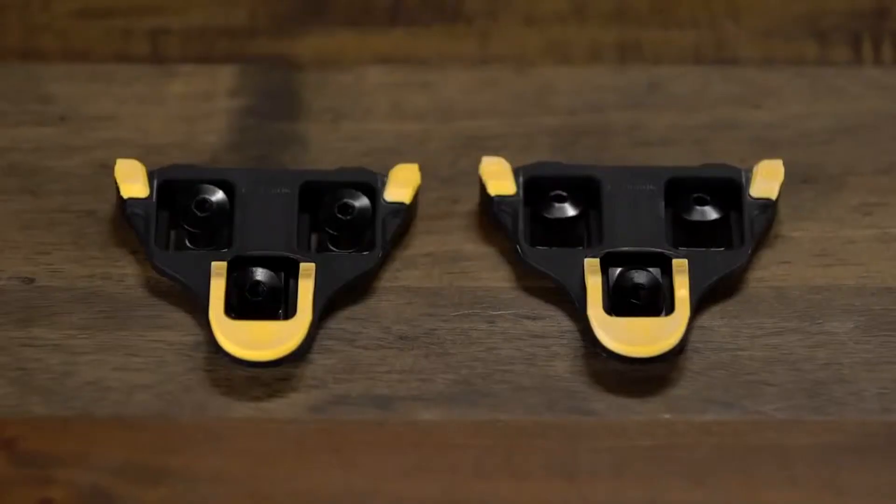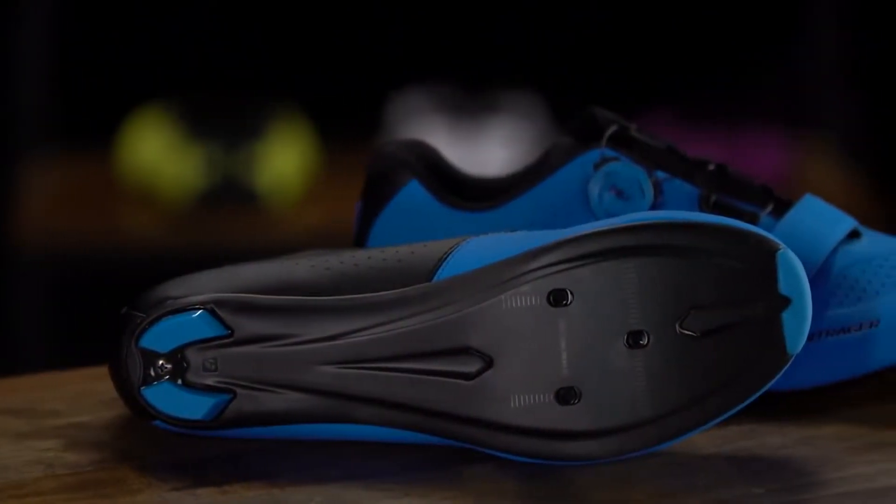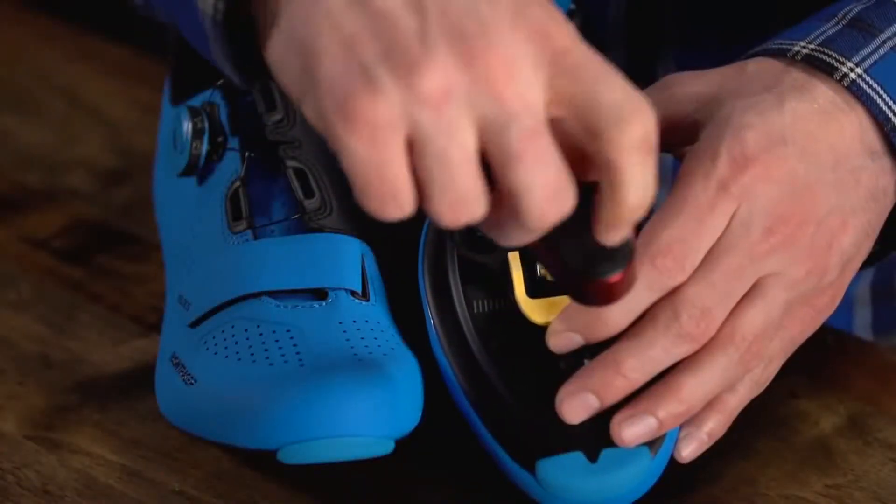Riding your bike with cleats and clipless pedals will help you get more power when you pedal, but of course you will need to install your cleats to your shoes first. We're using a three bolt system for pedals and cleats, which is a common setup for road bike pedals. And we'll start by loosely bolting the cleats to the shoes.